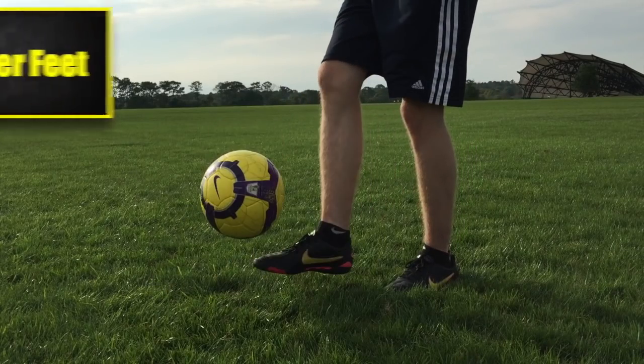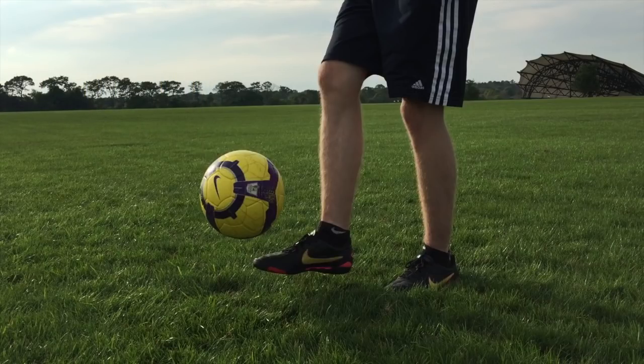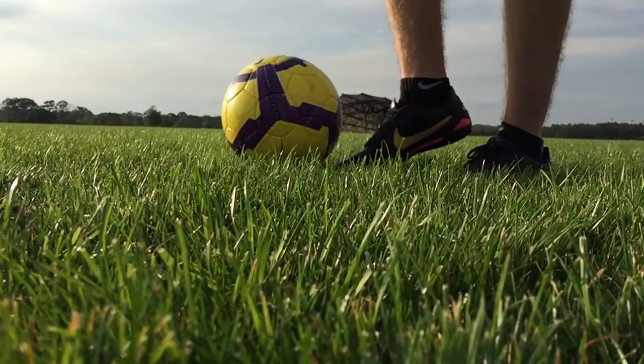Now we are going to talk about mastering the feet. The first thing to practice is flicking the ball up with your feet instead of using your hands. Place your foot on top of the ball, then quickly pull it back towards you, sticking your toe underneath the ball to lift it in the air.